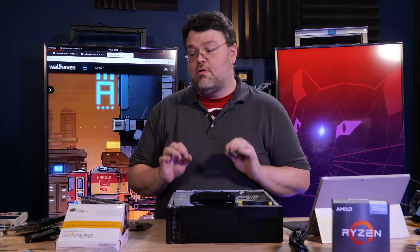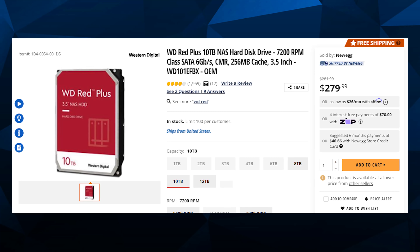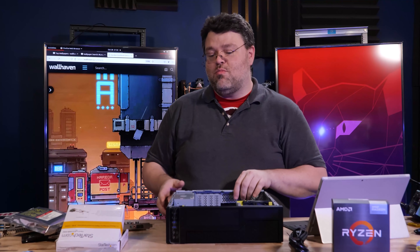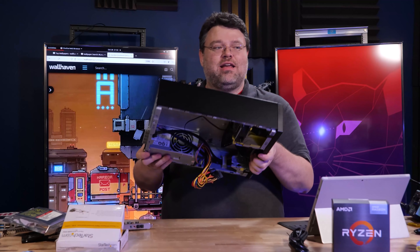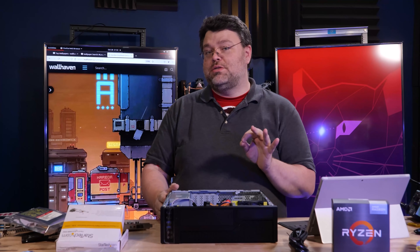We will begin by inserting our 10 terabyte mechanical hard drive. NWIN's brilliance — it's done tool-lessly. Look, that 10 terabyte hard drive — it's not going anywhere.